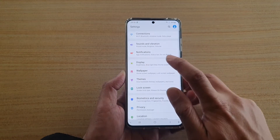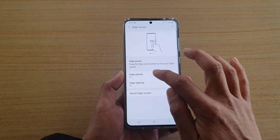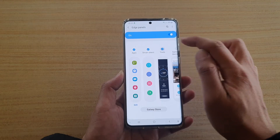Next, go down and tap on Display, then go down again to tap on Edge Screen, then tap on Edge Panels. Make sure Edge Panels is turned on and then tap on Tools to select Tools.